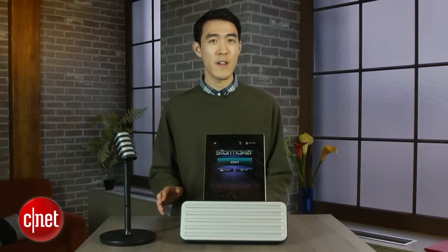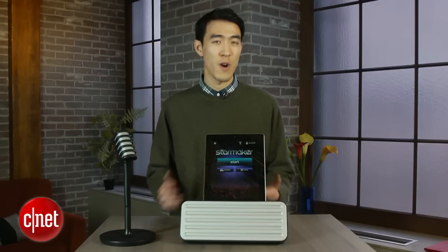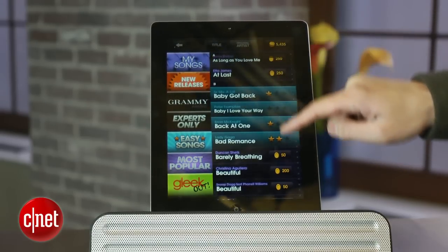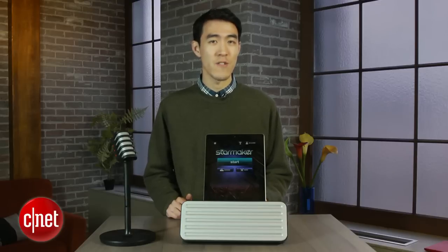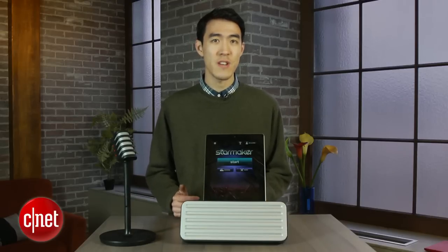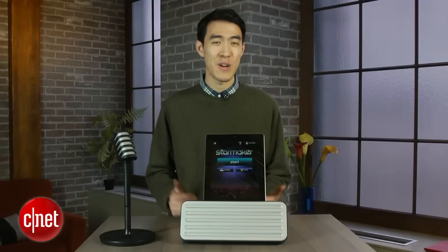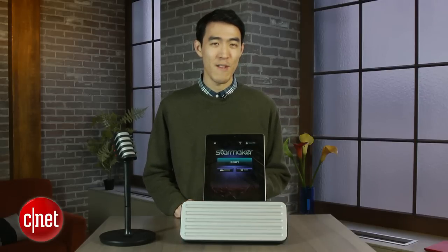It's a lot like other karaoke apps in that it tests your vocal skills by simulating a performance of popular songs as you harmonize along with the vocals. Thanks to a partnership with some of the major music labels, the StarMaker app offers over 500 songs in their catalog ranging in genre and decade. Popular ones include tracks from One Direction, Rihanna, Usher, and Blake Shelton, but there's also throwback hits like Oops I Did It Again by Britney Spears, As Long As You Love Me by The Backstreet Boys, and I'll Make Love To You by Boyz II Men.